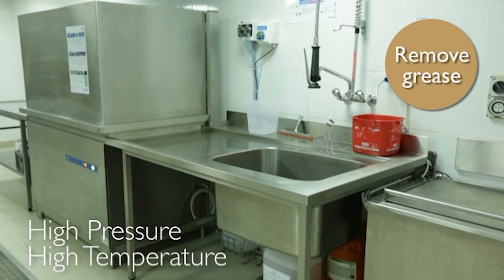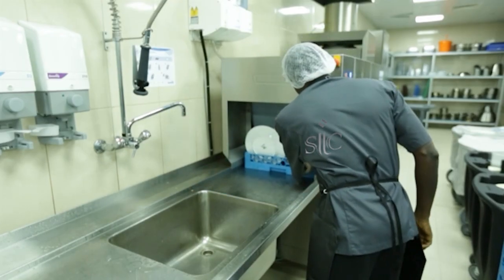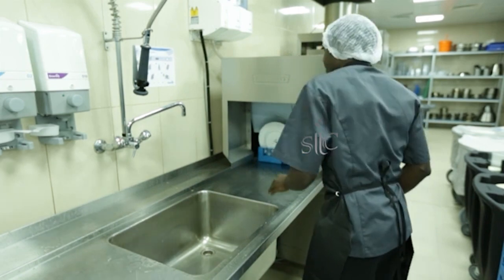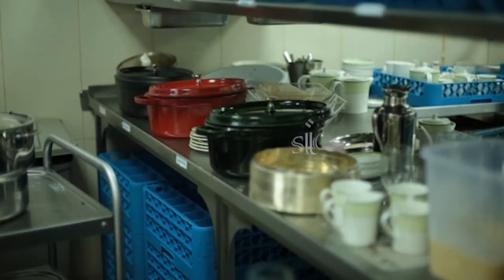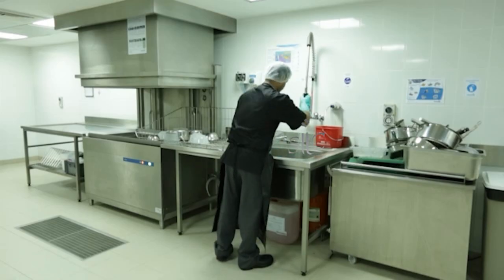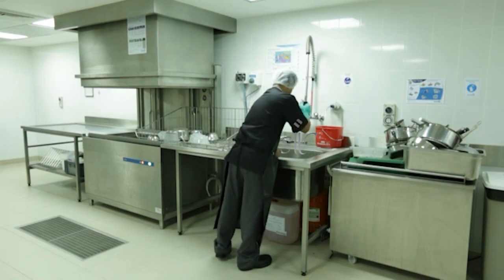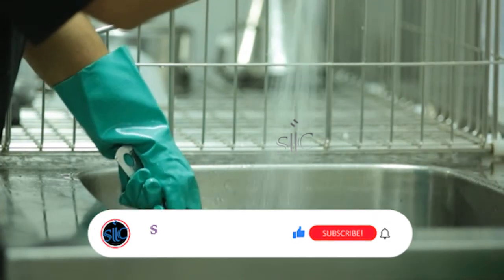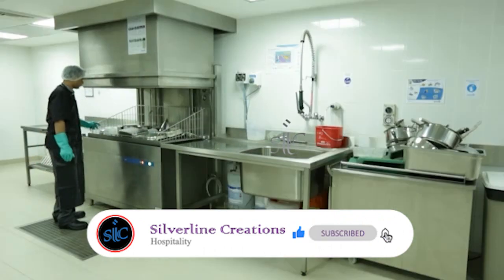Kitchenware washing machines must be high-pressure, high-temperature machines so that they can remove all of the built-up grease. A conveyor washing machine is better suited to tableware because they are faster and gentler. As items from the kitchen accumulate in the scullery, rinse the kitchenware in the pre-wash sink with hot, clean running water.